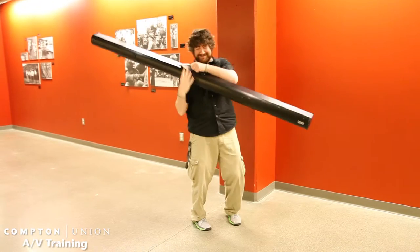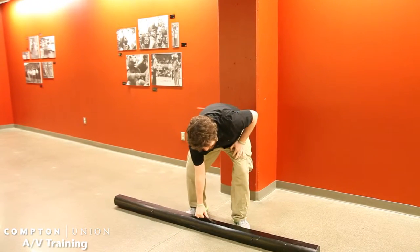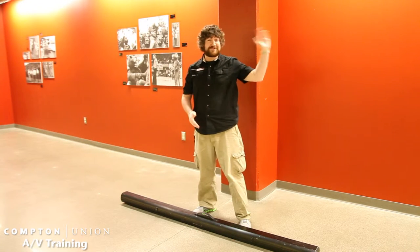Why hello there. Are you wondering what this is? Well, this just happens to be our projector screens that we use here at the Cup. If you ever want to find one, they're located in the Lair storage.